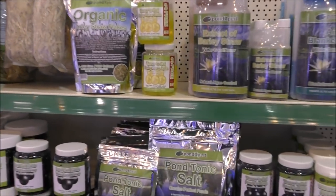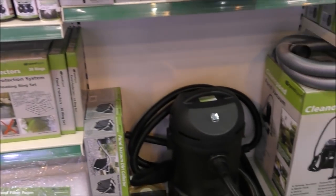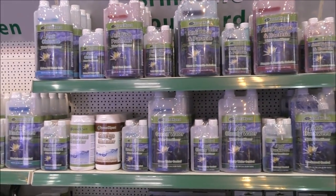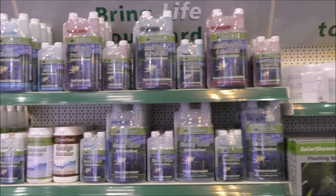They've got a good range of lights, various treatments — some natural, some chemical — a little pond hoover, all sorts of fish treatments. It's pretty much no-frills stuff; it basically just does what it says on the packaging.